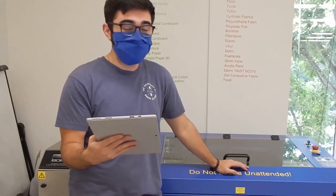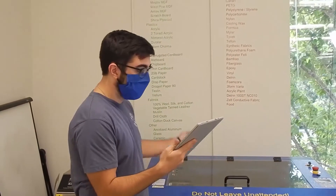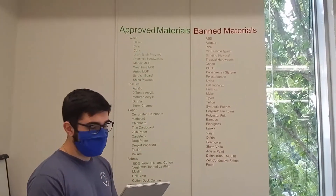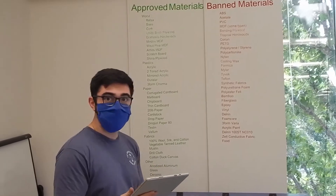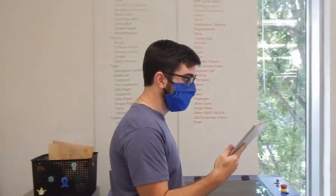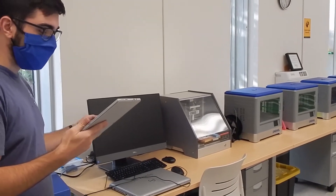Our largest piece of equipment is our GCC Sprint LS laser cutter which can be used to cut and engrave a variety of materials including but not limited to woods, plastics, papers, fabrics, and even glass. We also have a small Carbide Nomad CNC machine which is ideal for engraving circuit boards and smaller items.